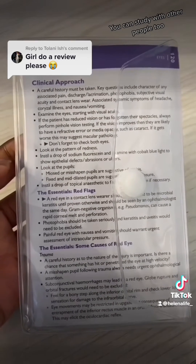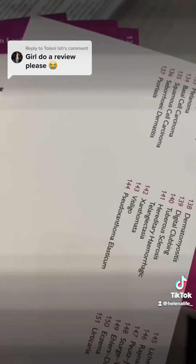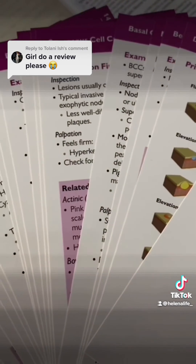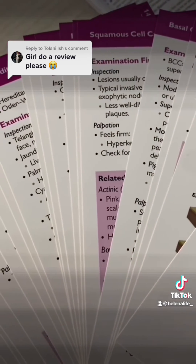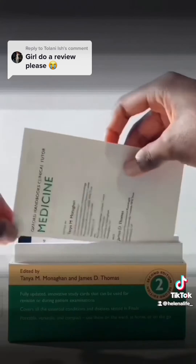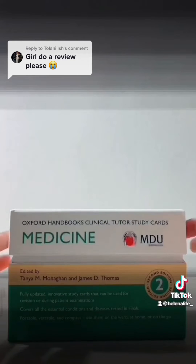They do have a dermatology section and I like the notes on it, but I wish they had some images to back up the examination findings, just to make it easier to understand what to look out for. But overall I'd say these cards are good.